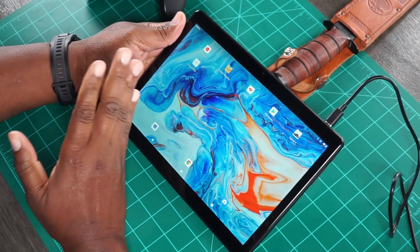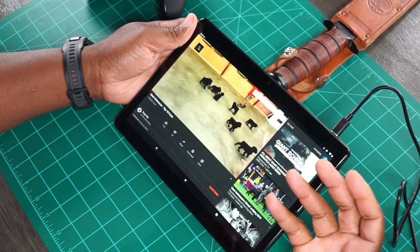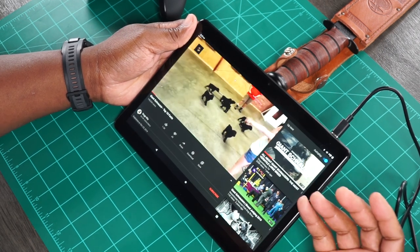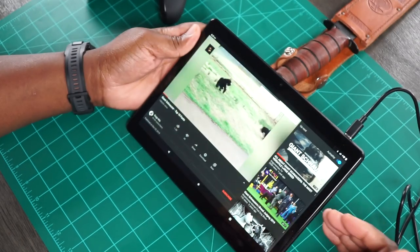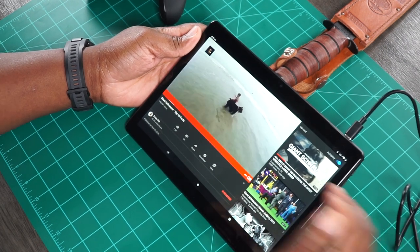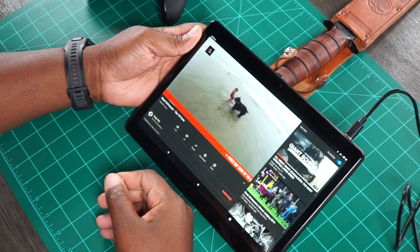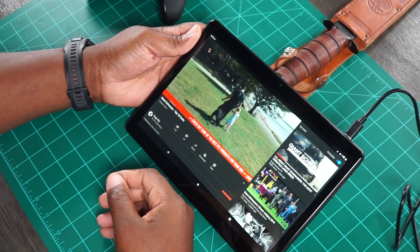But when you get a tablet, it's usually for media consumption — e-book reading, gaming, watching YouTube and Netflix and Hulu. I just got a new Giant Schnauzer puppy and I've been watching a ton of Giant Schnauzer videos, so let's just watch one of these videos. This is a beautiful dog. Once they grow up, they're very royal and regal looking dogs. I love how beautiful that coat is.